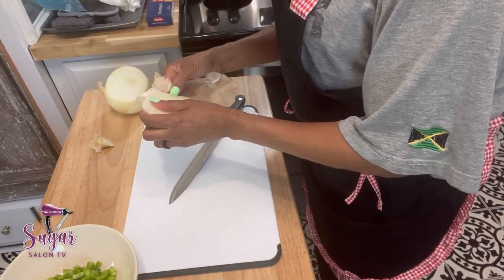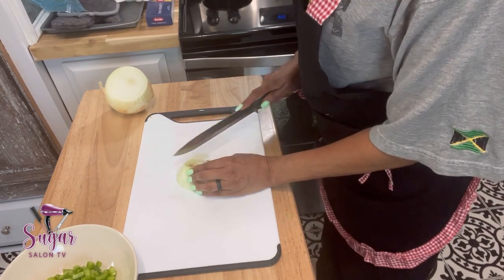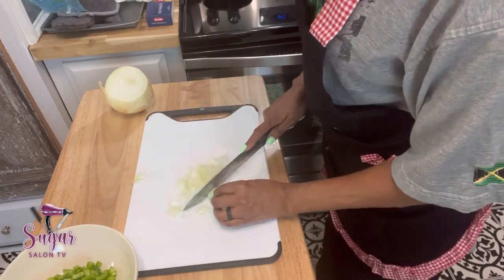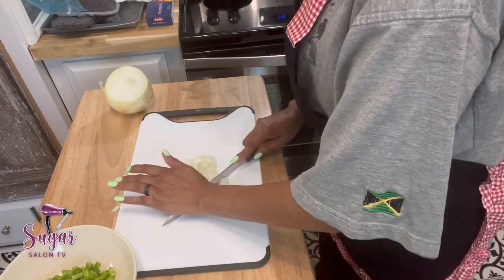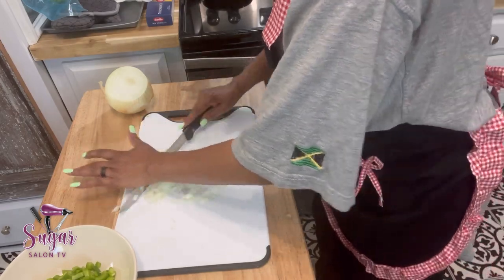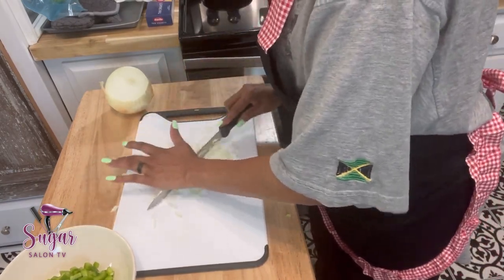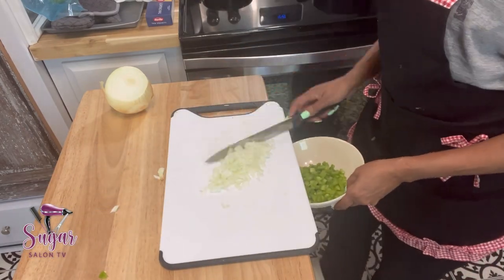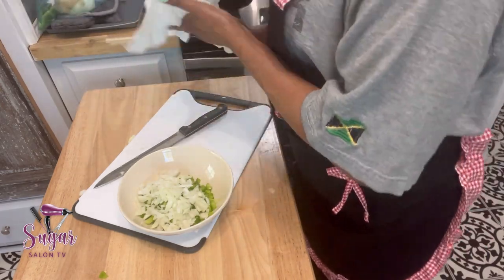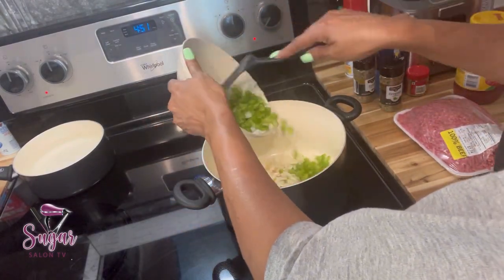You can see me dicing up the green peppers and now dicing up some onions. Usually when I first cut the onion I rinse it off — that'll cut back on how onions make your eyes water. So when I first cut the onion I'll rinse it off with water to try to help it not make your eyes water as bad. I'm just chopping it up as fine as I can. I could have an onion chopper but I usually just use a knife.